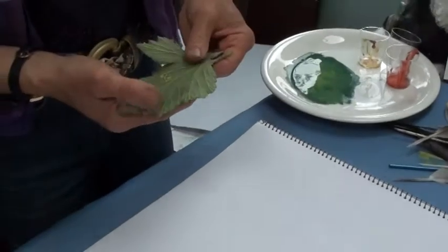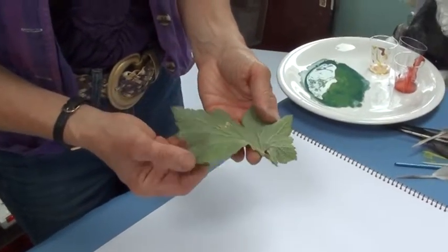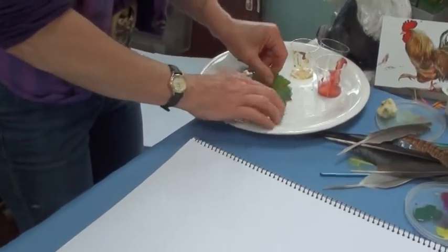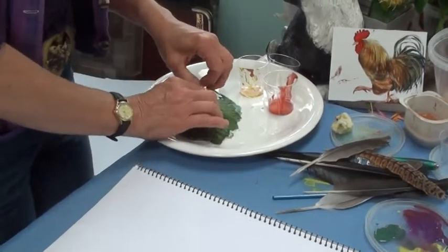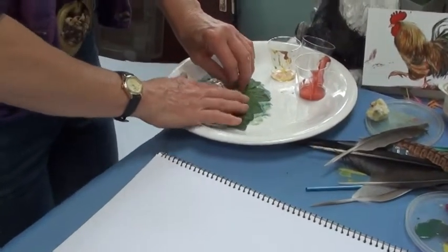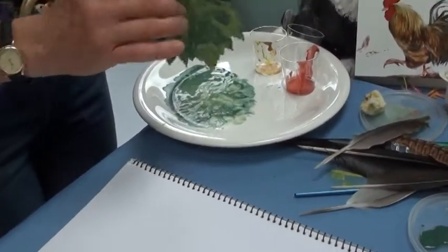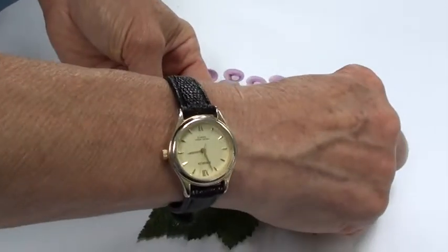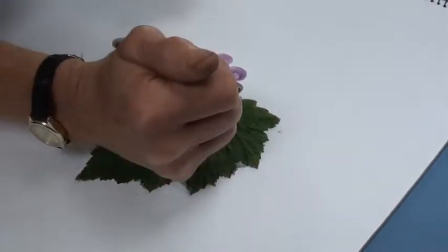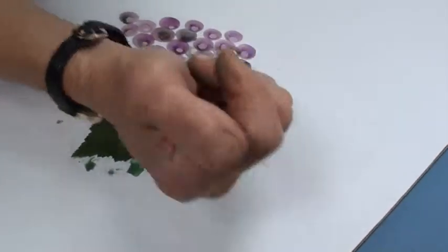Now I've got the bunch of grapes. I'm going to try and create something like a grapevine, so I've gone back to the garden and found one of these leaves with deep veins on it. All I'm going to do is lay it in my paint and put it back on the picture — basically see what happens. I'm going to lay it around the grapes and press it on.